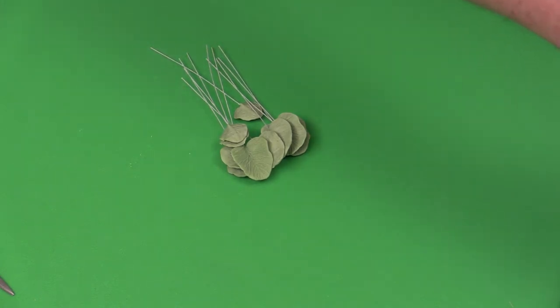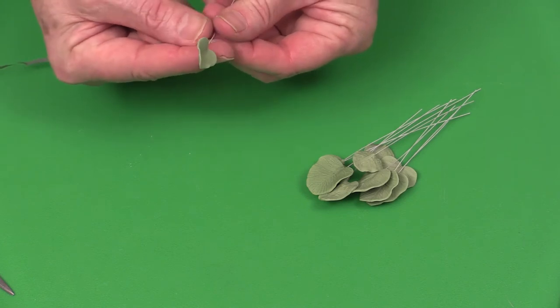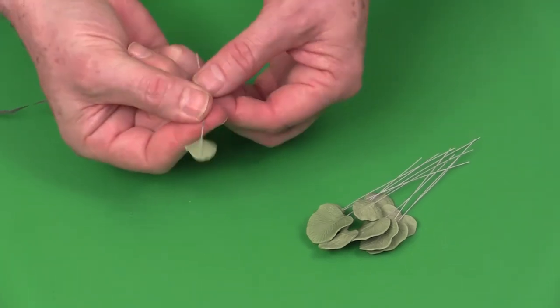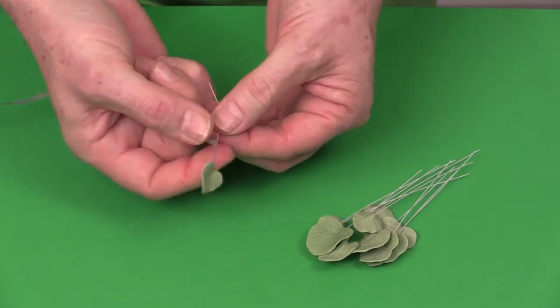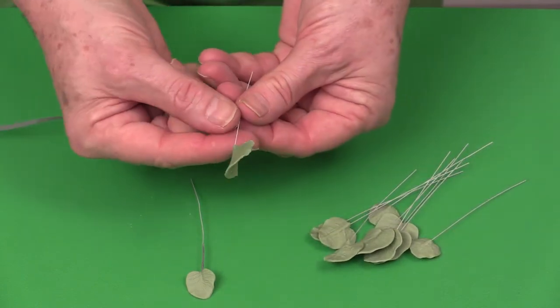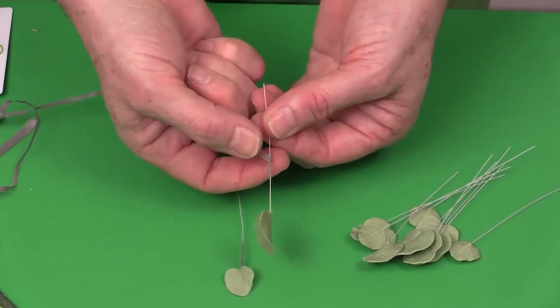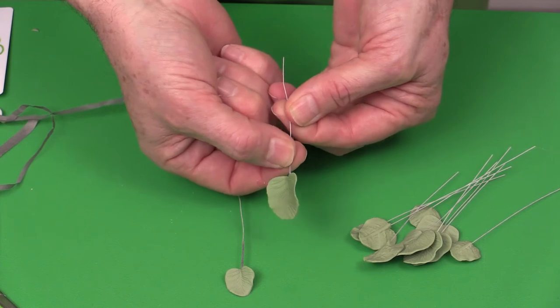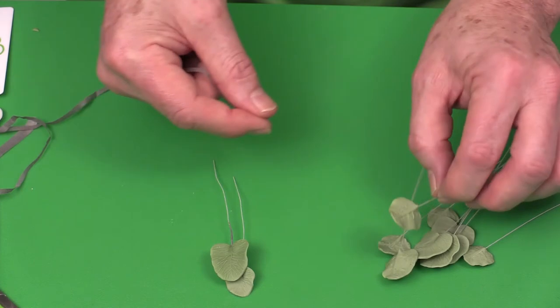Tape the components using quarter-width gray or white floral tape. Start and then slide the floral tape up to meet the bottom of the wire, coming down about two and a half centimeters — about one inch. The floral tape is like a tube and it just slides up to the bottom. Use quarter-width tape for this part so they're not too bulky.